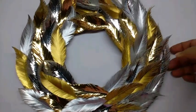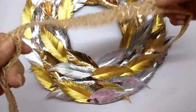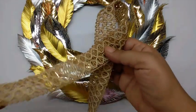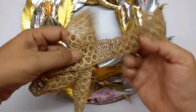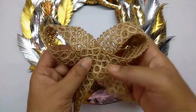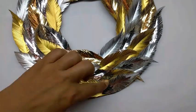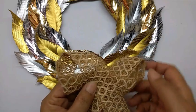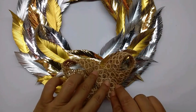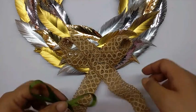Now I have taken this jute lace and I am going to make a bow with it, without a knot. Hold the lace like this, put it at the bottom side of the wreath, and staple it in place.